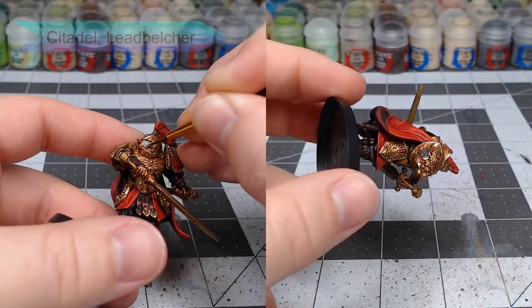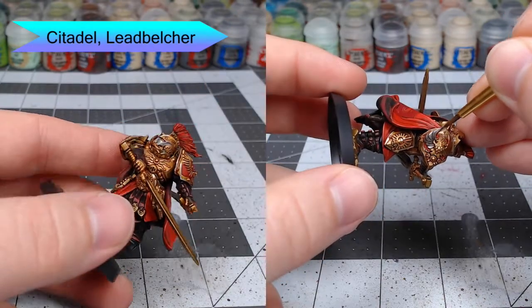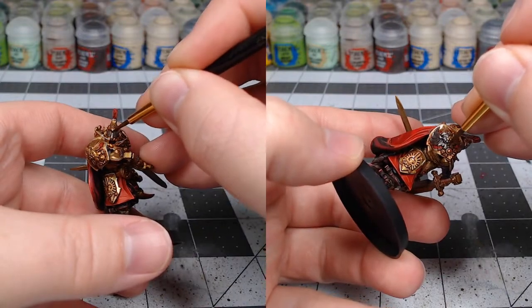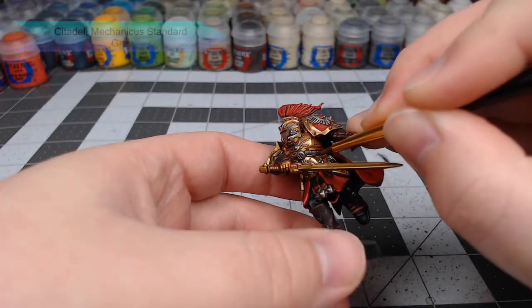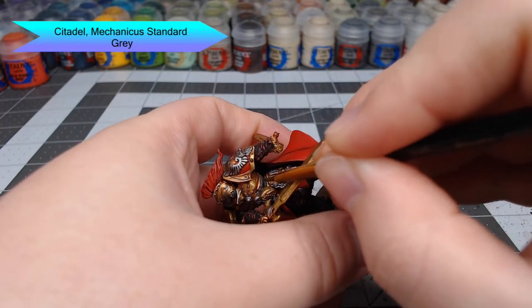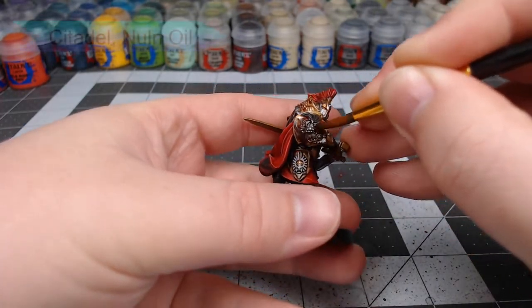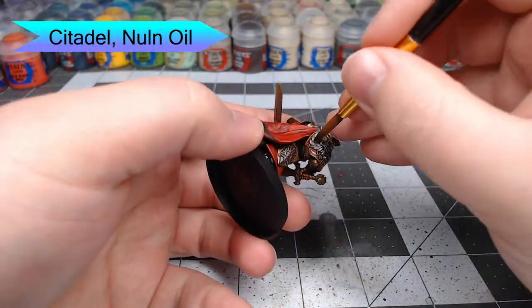With the cape all done, we're going to start working on the details of the model. We're going to start with Lead Belcher and pick out all of the eagle symbols, little ornaments, and trim on the model as well as the face. Next, we're going to take Mechanicus Standard Grey and use this to pick out the pipes on the lower part of the chest plate as well as any gaps between the armor. We're then going to use Nuln Oil to wash both the Lead Belcher and the Mechanicus Standard Grey areas we just painted.